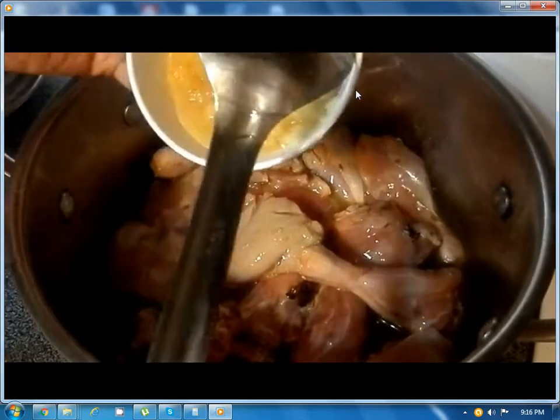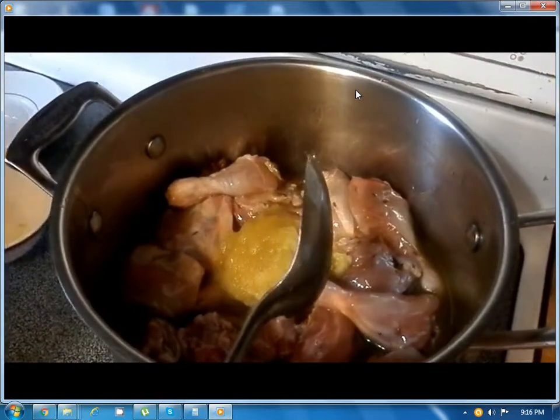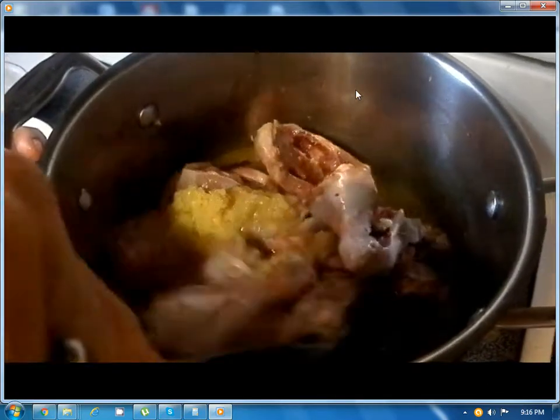Now add the ginger garlic paste — all of it. That was 2 tablespoons of ginger and 2 tablespoons of garlic. Fry it along with the chicken.